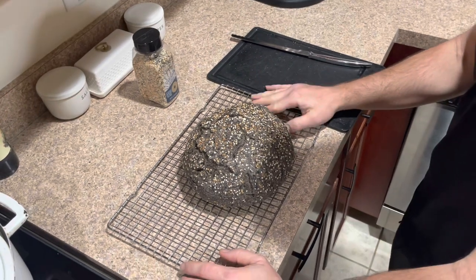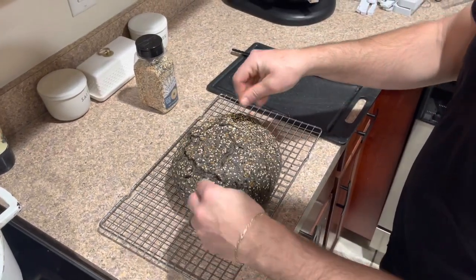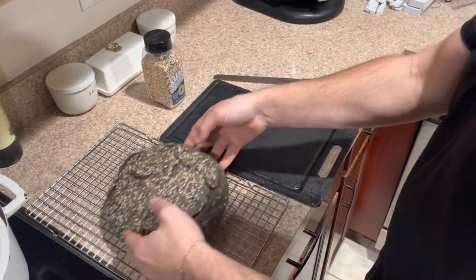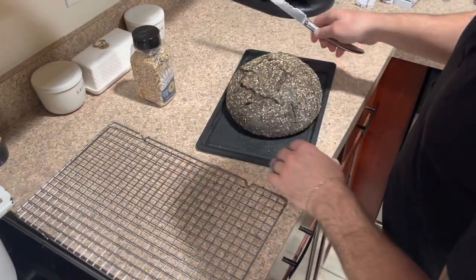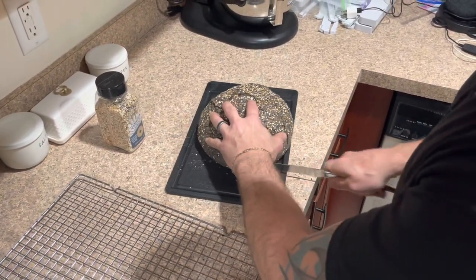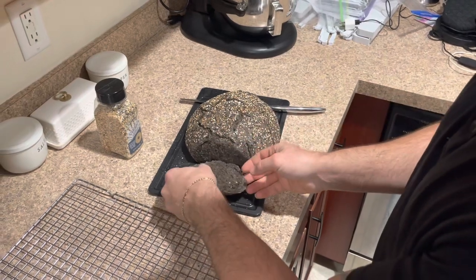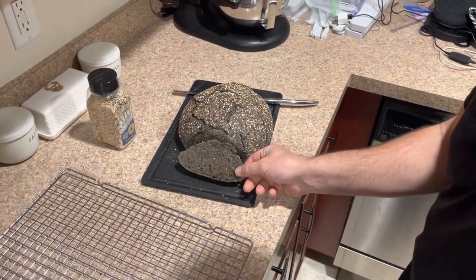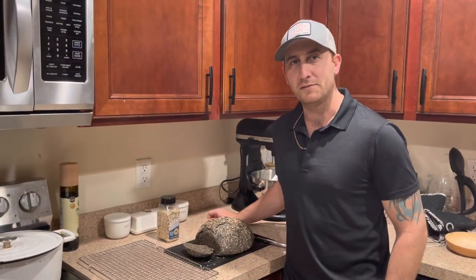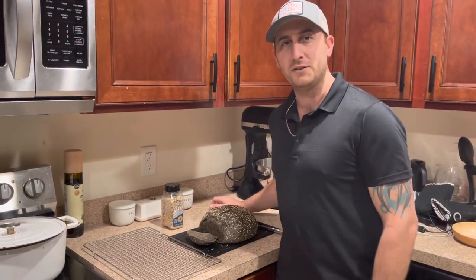All right, so we finished the bread. I've had it sitting out on the cooling rack for about 30 minutes now. This is what it looks like — the finished product. Now let's cut into it and check it out. By the way, I cooked it in the Dutch oven for 30 minutes. There you have it. We're going to put a little butter on this and enjoy it. This is my pumpernickel rye bread with the everything bagel seasoning on it. This is the final product — finished and completed. Thanks for watching, and stay tuned for the next video.